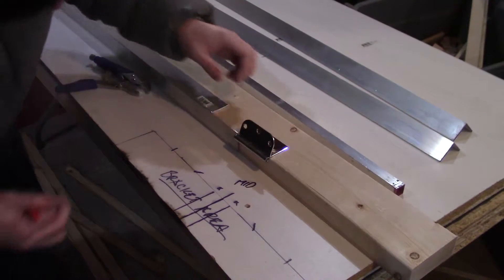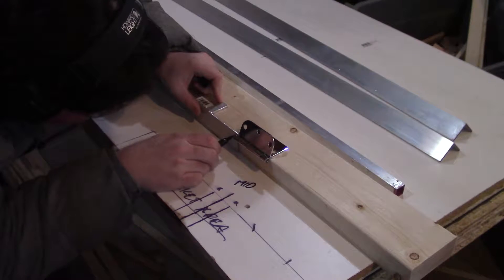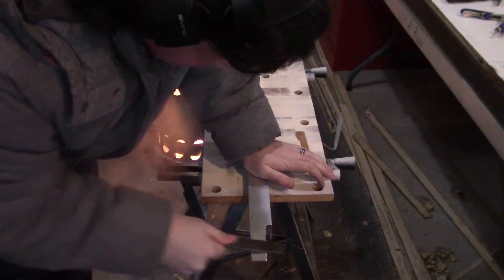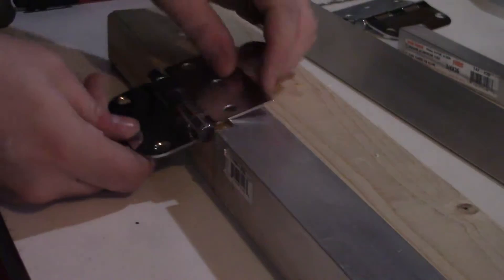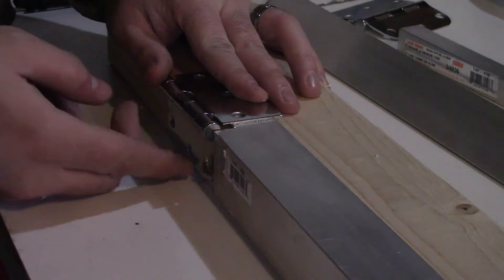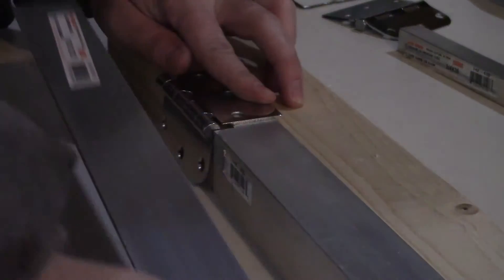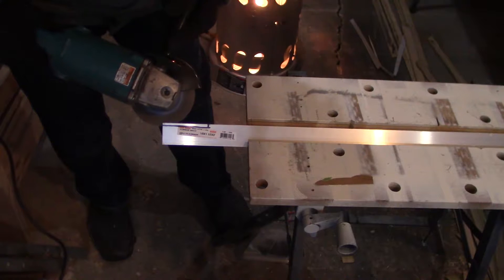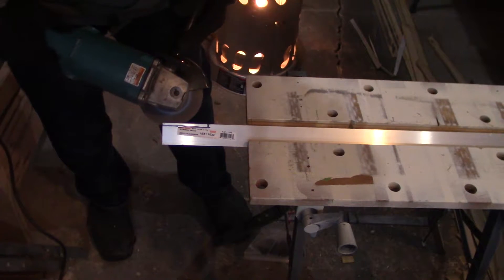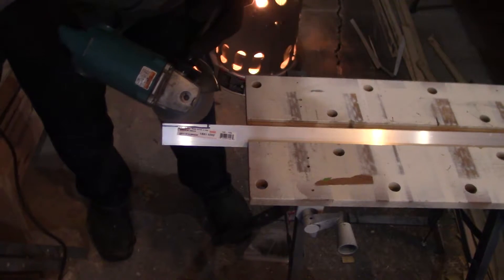I put the aluminum back up on the 2x4 to compare the hinge and mark out the next area to cut out, then attack it again with the angle grinder and file. With that section cut out of the corner, the corner of the aluminum matches up with the center of the barrel of the hinge. However, to connect the next piece of aluminum I need to remove the same corner in the next piece. Back to the angle grinder and file again. I guess the aluminum heats up a little bit from the angle grinder — you can see the sticker melting away here.